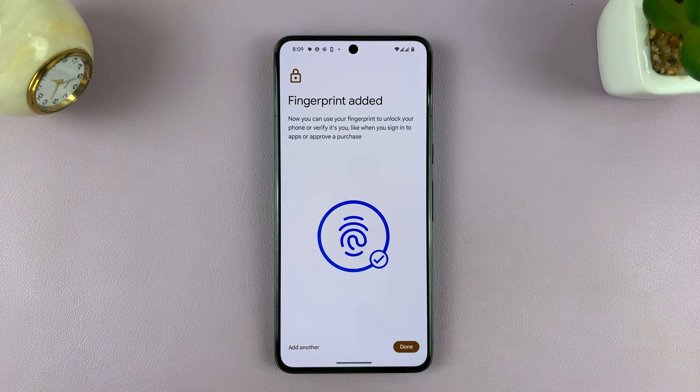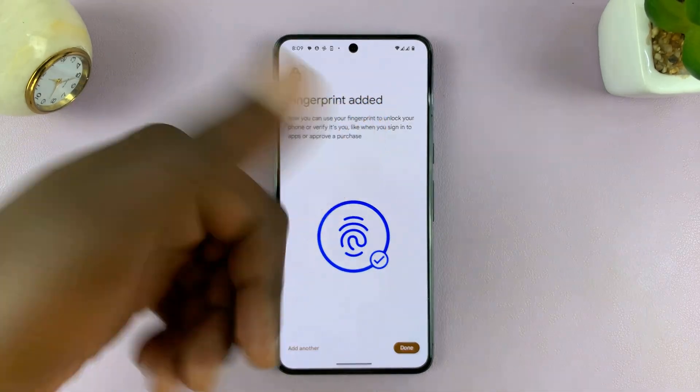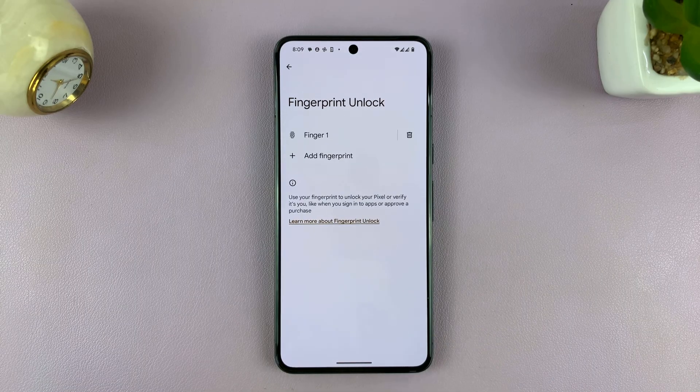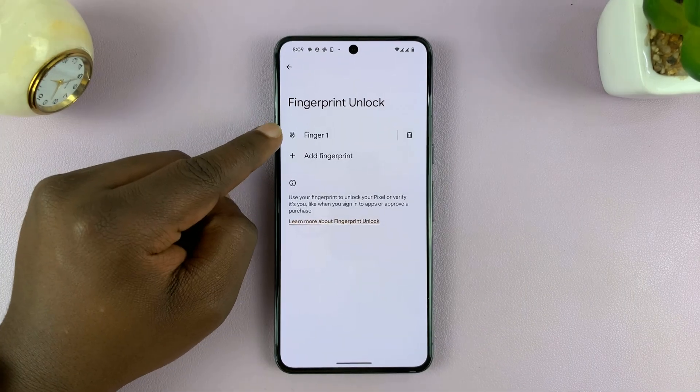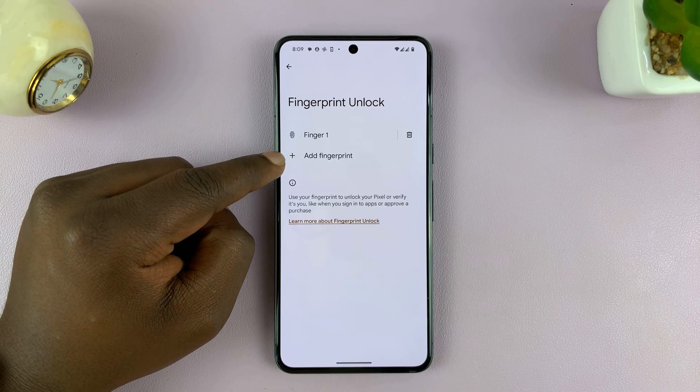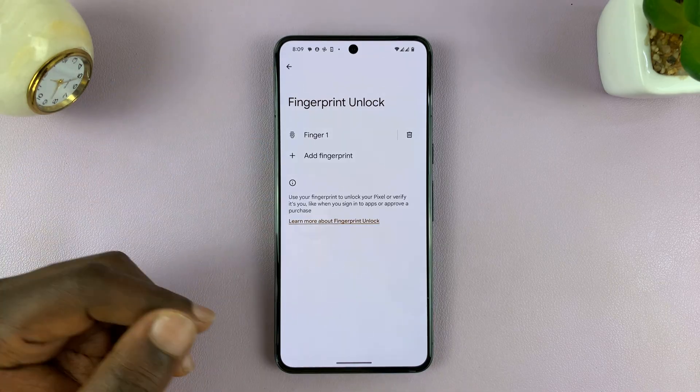Once it's done, it will tell you 'Fingerprint added.' If you want to, you can add another fingerprint and register a different finger. If you're happy with your fingerprint, just tap Done. That registers it as Fingerprint 1 by default. You can also tap Add Fingerprint to register additional ones.